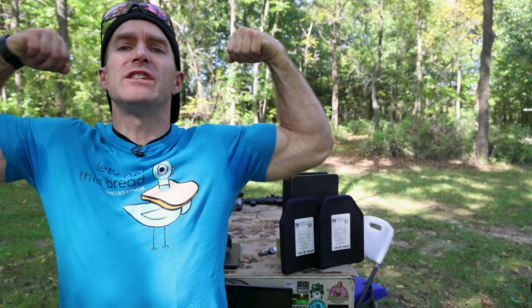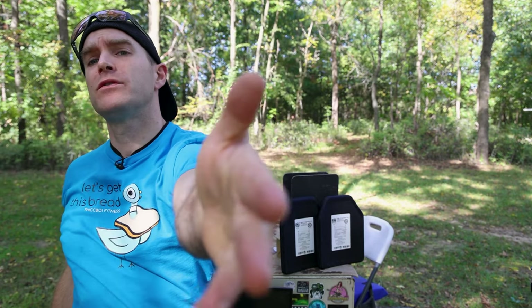Hey everyone, welcome back to the range. My name is Matt, also known as the King of Armor Destruction, the Armor Wizard, zap zap. We have a body armor demo today. In full transparency, I bugged the crap out of RMA Defense and they sent over a pair of 1155s for us to test.